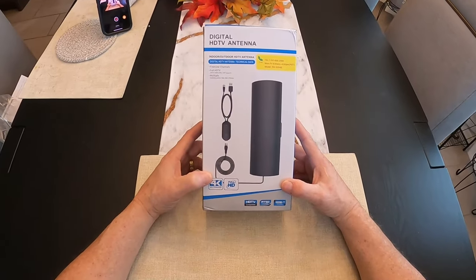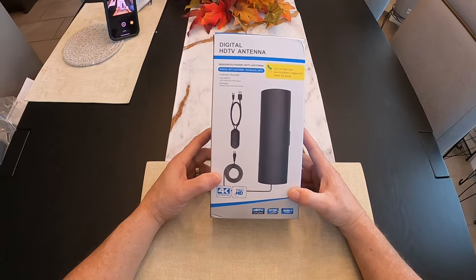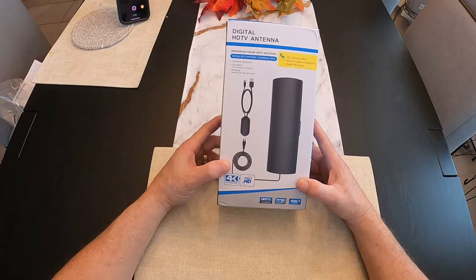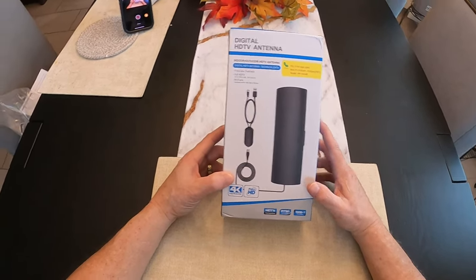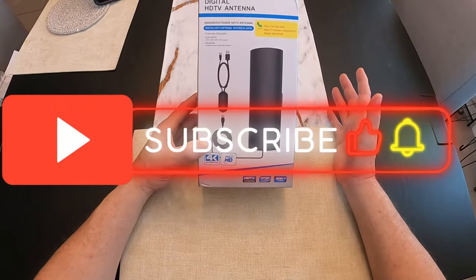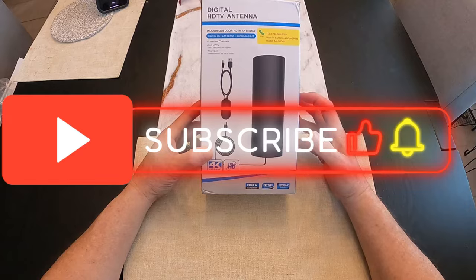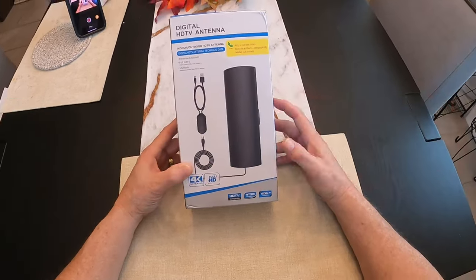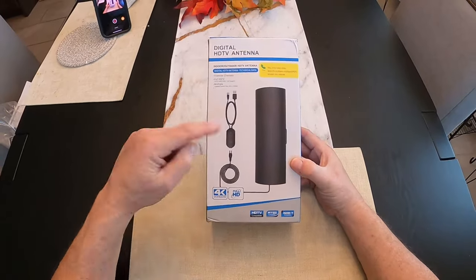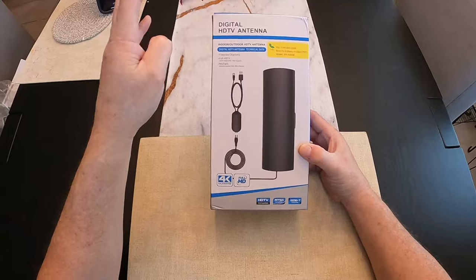Hey friends, are you guys sick and tired of paying for DirecTV and Dish? We've had DirecTV for two years now and I've become very disappointed in them. It seems like they just keep wanting to drop channels and they get in conflicts with Disney. So I got kind of fed up with dealing with them — the value's not there anymore. So I decided to do a bunch of research and I found these antennas that got five-star ratings.